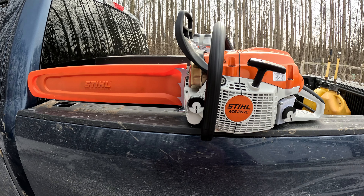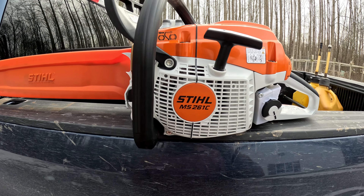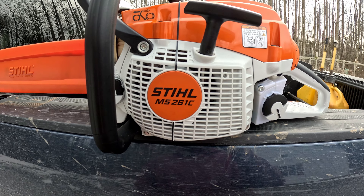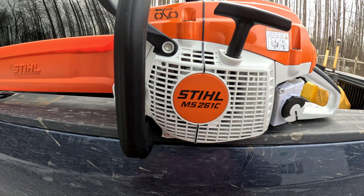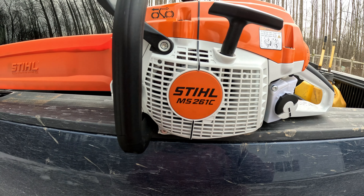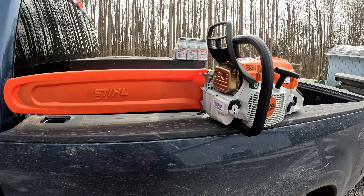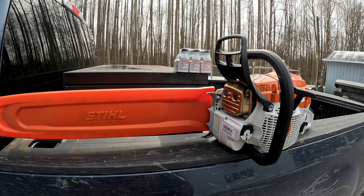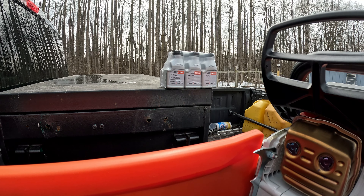My other saw is the Farm and Ranch 291. The numbers don't really make sense to me, but the 291 is actually a half a horsepower less than this 261. This is a four-horsepower saw.